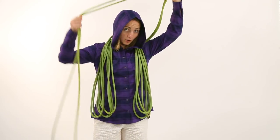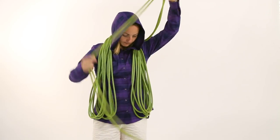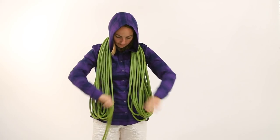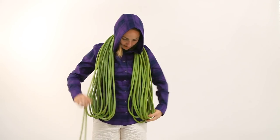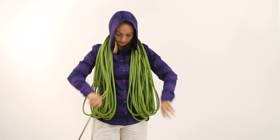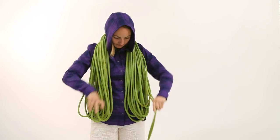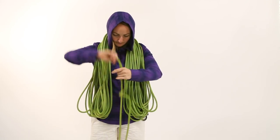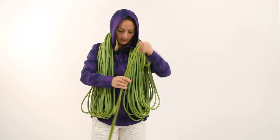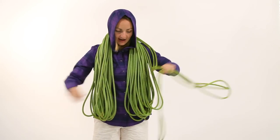Obviously, the longer your rope, the more coils you'll have. And as you can see, I'm getting kind of to the end of the rope. You can see these kinks in it — as I flake it out, the kinks will move out of the rope.